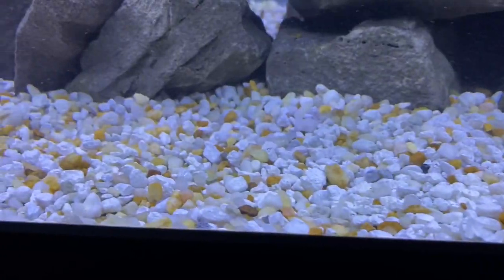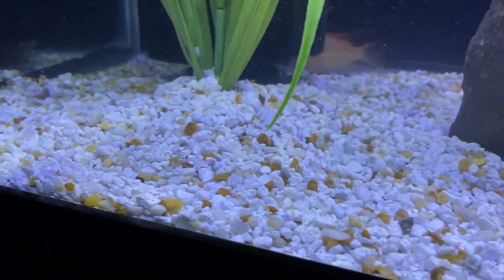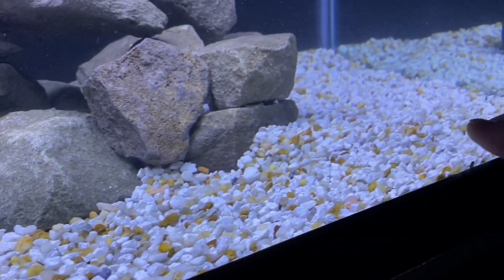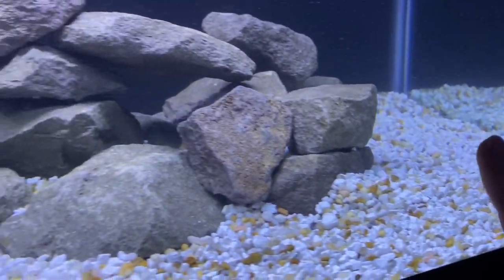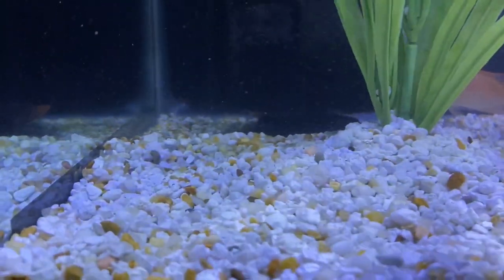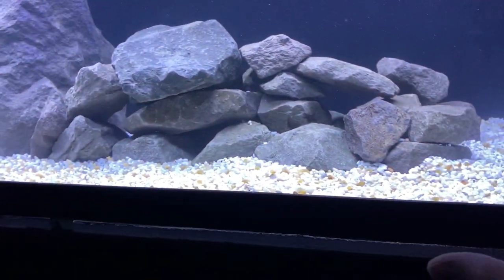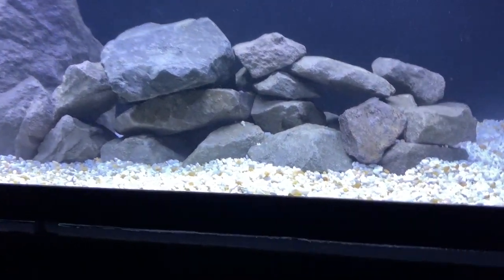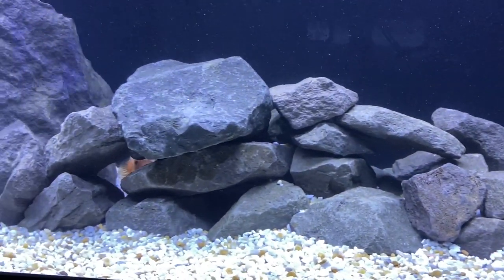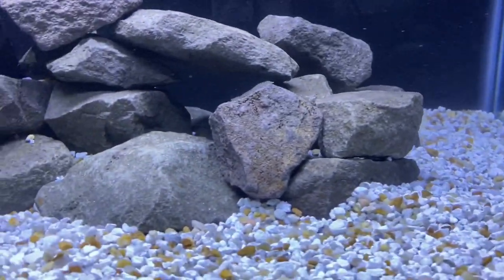What do you guys think of the substrate we threw in here? Nothing special but something a little different than the sand. All the detritus will end up getting into the gravel, which means it's not going to be hanging out on top like you see with sand or on a bare bottom. What I was really shooting for with this aquarium was as natural a look as I could manage. I like a rock pile — the advantage is having gaps for water flow so detritus doesn't get trapped. I know this from being in the saltwater hobby as well.